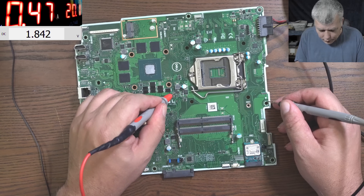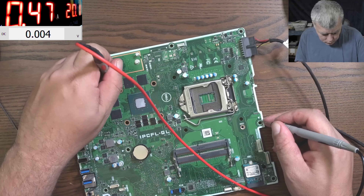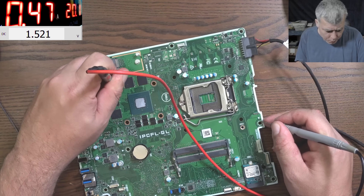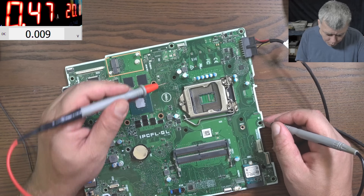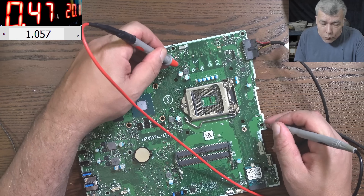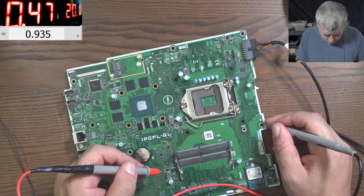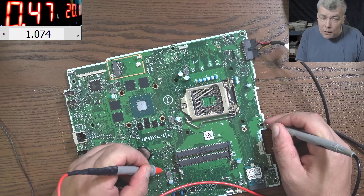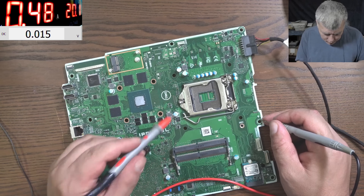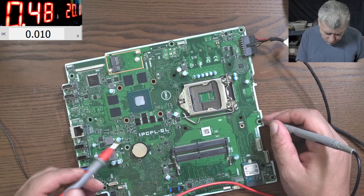Then here we have 3.3 volts, then 1.8 volts, here another 1.8 volts, and here 1.5 volts — probably for VRAM. Here you have 1 volt, and here another 1 volt. So if you have a dead power supply, you can use just one wire to carry that 1 volt and solve the problem.